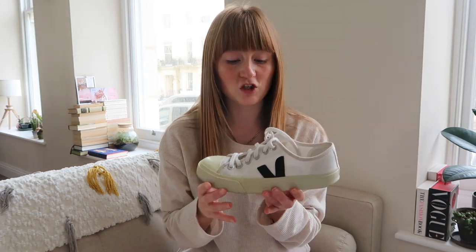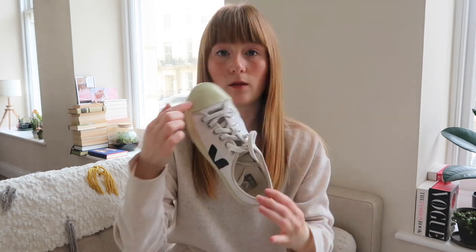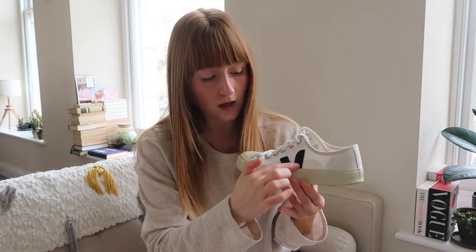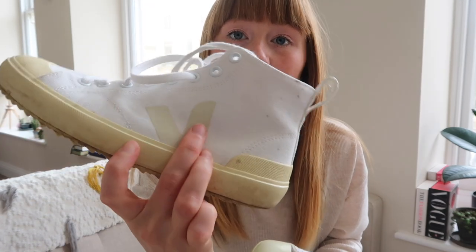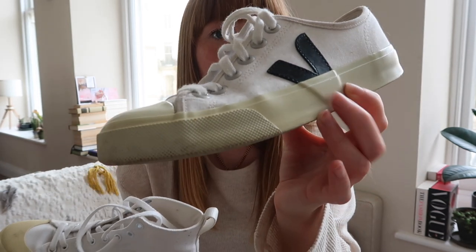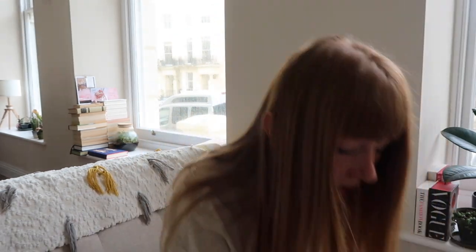Next up we have another pair of Veja — these are the Veja Wata, spelled W-A-T-A. These are the low ones, so no high top. The Wata has the straight-across toe cap, much like a Converse but slightly deeper. These have the leather V on the side in black. If you look at the difference between these and the Novas, the V on these is like a printed thin rubber, whereas on the Novas it's an embossed bit of leather — you can even see how it shows through the sole. I absolutely love these.